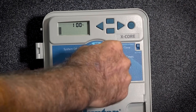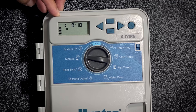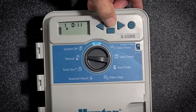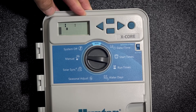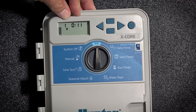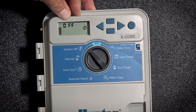We're going to turn our dial to manual. Here we have our station — it's flashing. It is going to use the runtime that you have in the controller as a default. But if you don't want to run that runtime, you just use the plus or minus to make the change for that specific station that you want to run. Then we turn the dial to run and it will run that station for the time that you put in there. But if you don't want to do that, turn it to off.